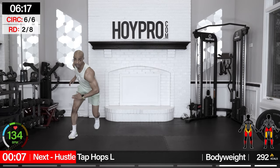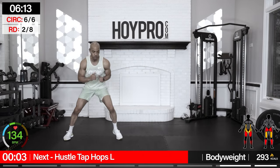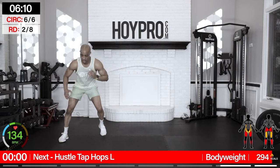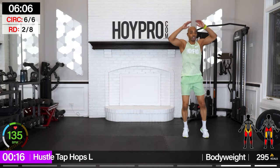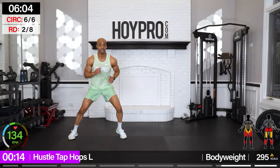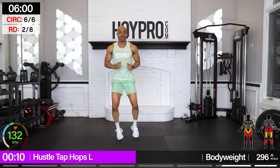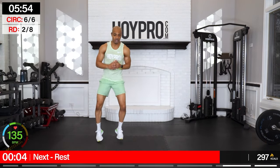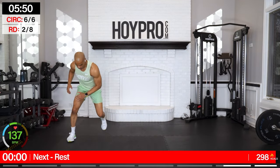Hustle tap hop — from the right, tapping that knee on the left, hopping it up. Bring it over, tap, back over, hop. Still sticking each side — stick, stick, then hop. So we're just moving fast side to side, protecting those knees. One more tap, up — and down. Good.